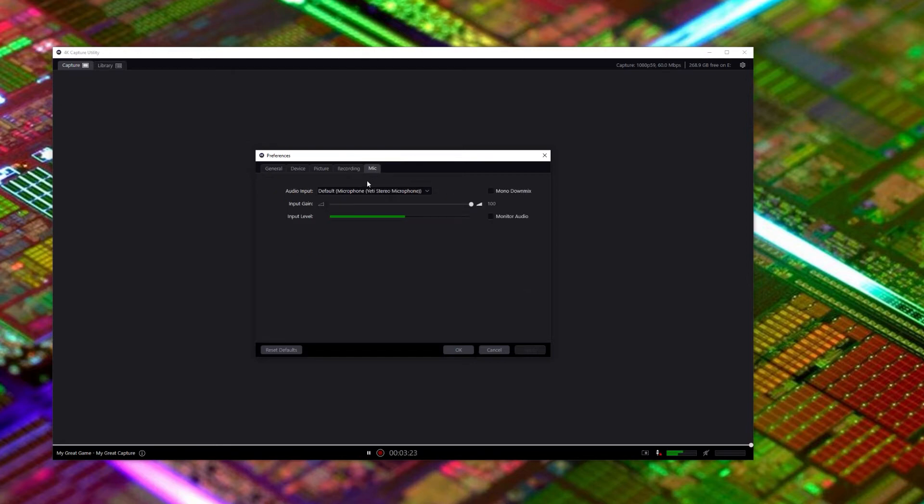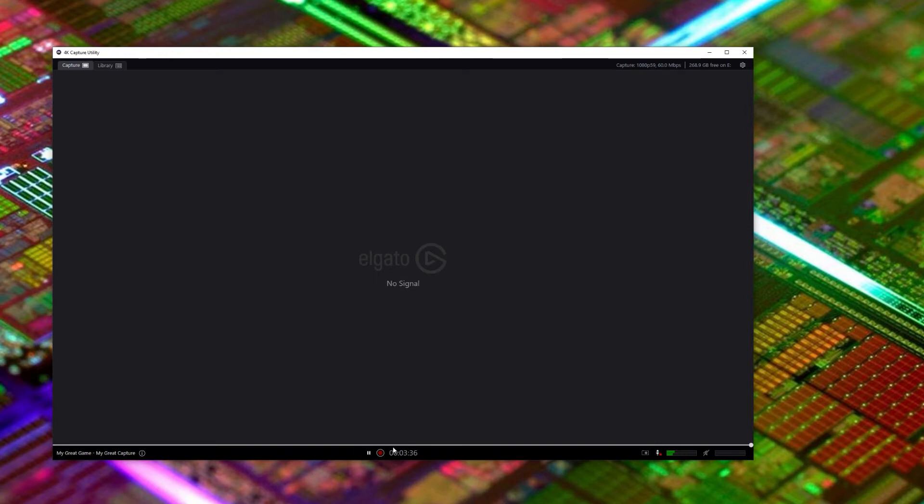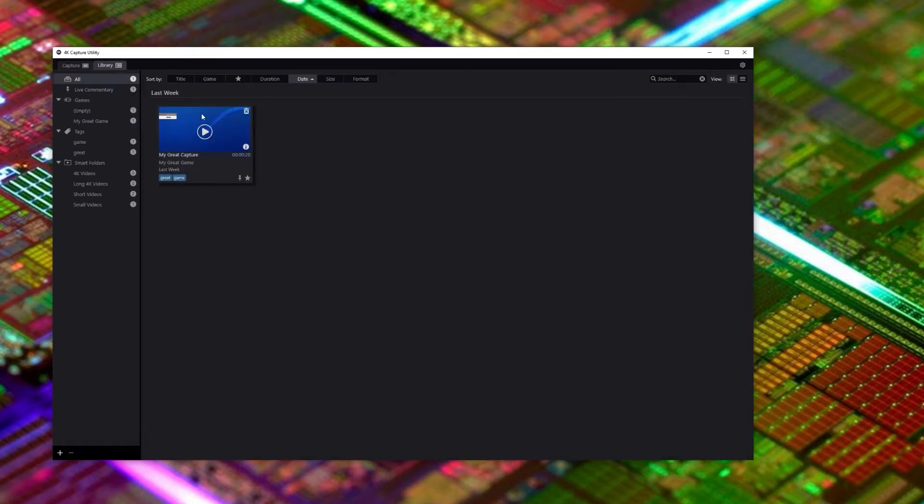This section here is for your mic. Make sure to select the correct mic for yourself, adjust the gains, and do a test sample — just make sure you're not speaking too loudly. Down here is where you click record once you've got your stream or source up and running. There's also a mic check to see your levels. Here's your library where any captures have been saved — you can view them there or at the destination where you saved them directly.